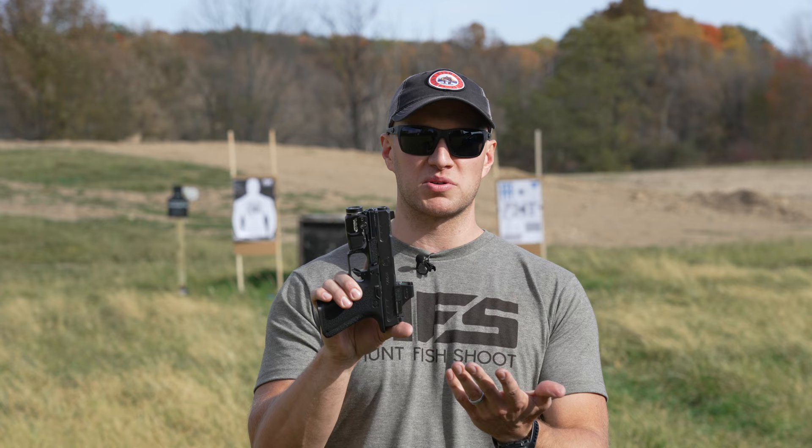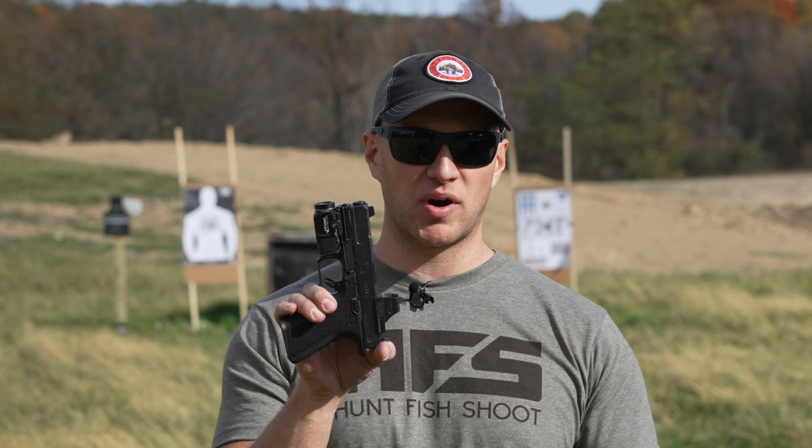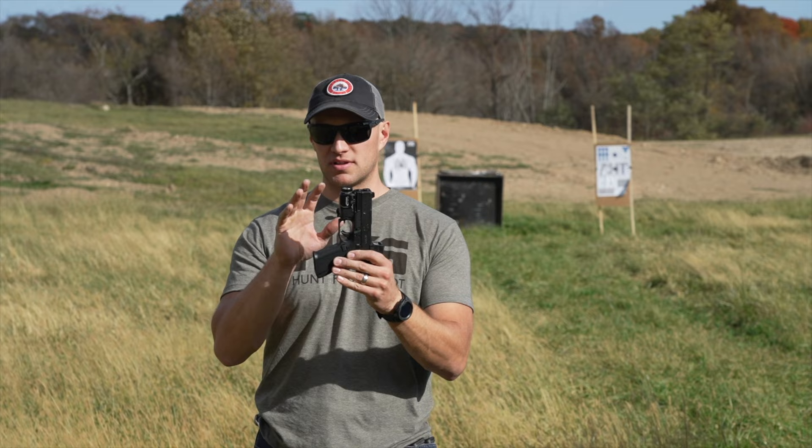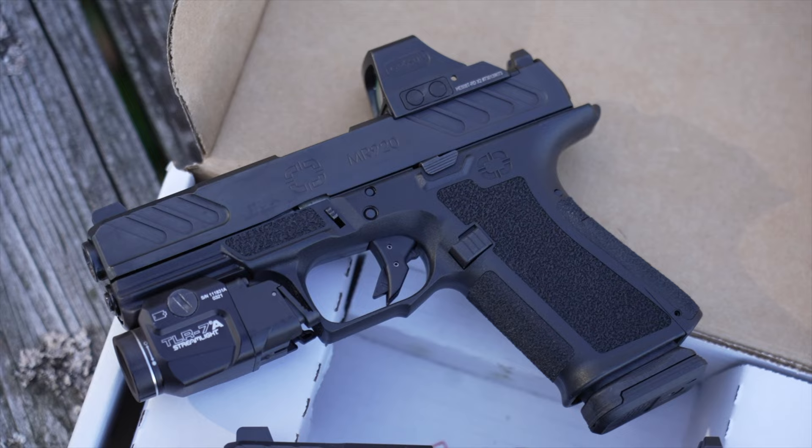This pistol comes in at $679 with nothing on it, and we're talking about a price that is competitive and nearly identical to what you're seeing from Glock with their MOS system, which we all know is not very good. The trigger is still the same as all the other Shadow Systems pistols, with the exception of the fact that it's not steel or aluminum — it's actually a polymer one on here.